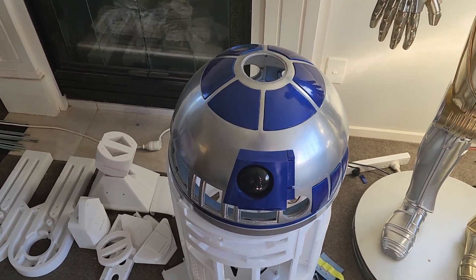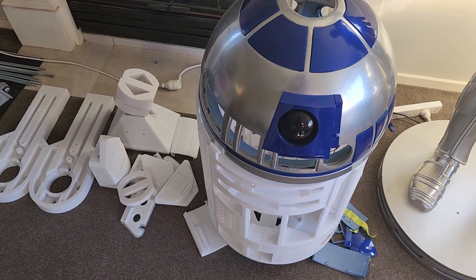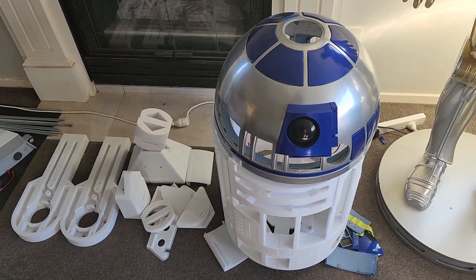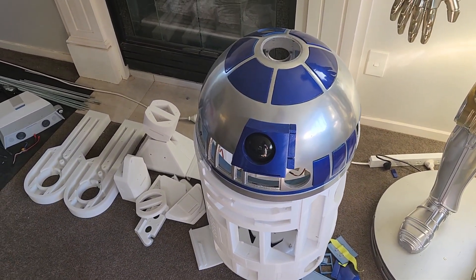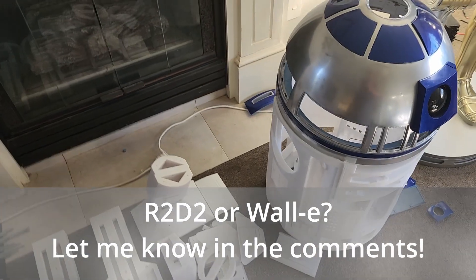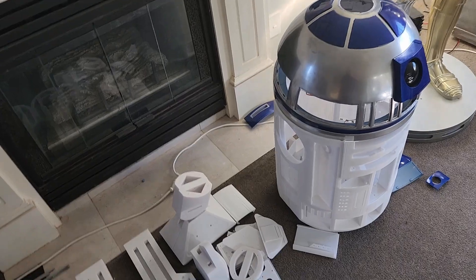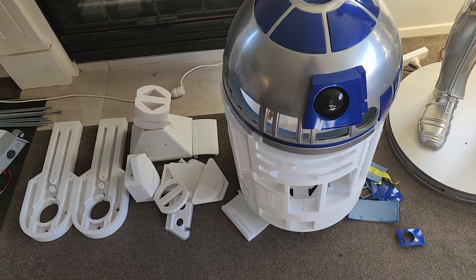R2D2 — C-3PO's buddy — I built it pretty much because I had C-3PO. It's been going for about five months so far. I started with a bit of a rush, spent about a month and a half building, then stopped due to distractions — both other projects and life. I will most likely come back to it, but I'm having a dilemma: do I carry on building this one, or do I start something else — like a full-size WALL-E?